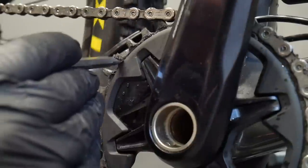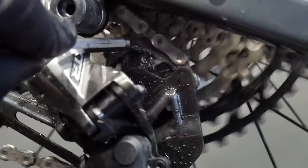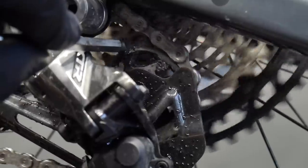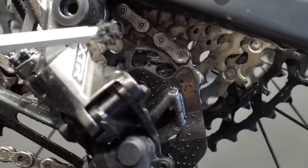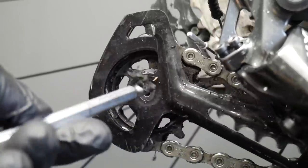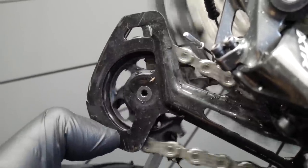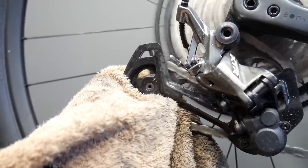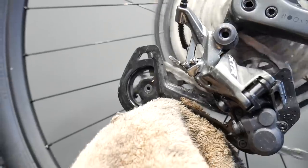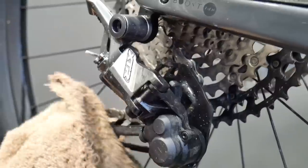First, I'm removing this huge amount of grime from the drivetrain with a screwdriver. It's there only because this is a testing bike — it came with a new chain and somebody had already ridden it. After you use my method, this kind of stuff won't be sticking to your drivetrain — it's impossible. Then I use a rag so I don't make all my clothes dirty.